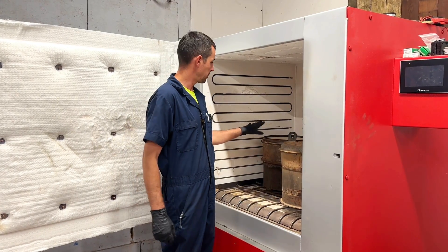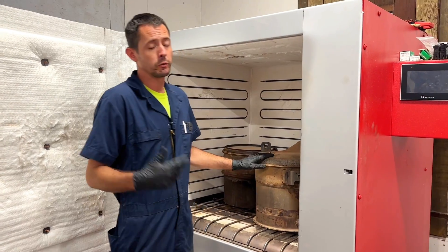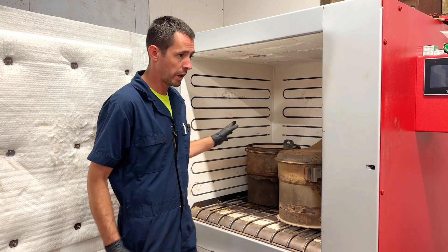I got a DOC and a DPF out of a Mack truck here, the MP7. Sophia put out a video a couple days ago, a short video, with some huge amount of depth build-up. These were the components that came out of that truck.